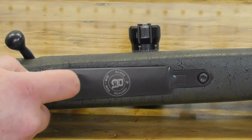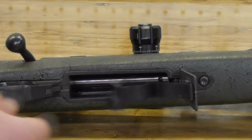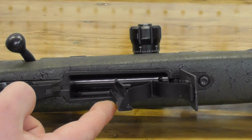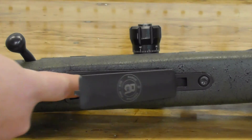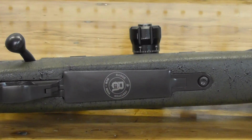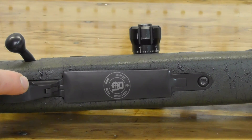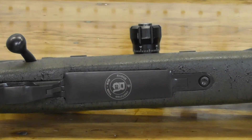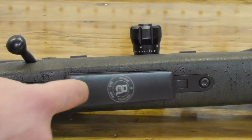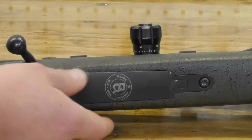There's a lever just forward of the trigger that allows you to open the bottom of the internal magazine so you can clear the rifle of any live ammunition if need be. One of the problems I have with this rifle is that the bottom plate does not want to lock into place — you have to apply sideways pressure to get it to lock fully. As you can see, the bottom of the magazine plate has the Range Certified sub-MOA certification logo on it.